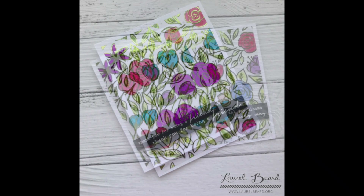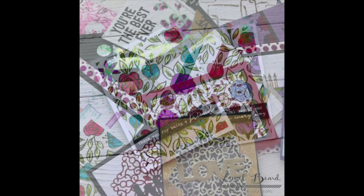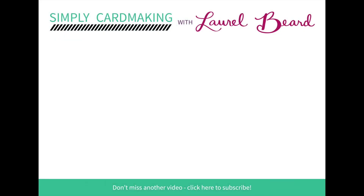Thank you for joining me for day three of my five days of foiling series with Justine Hovey. Make sure you check the YouTube descriptions below — links to her YouTube channel and her blog and my blog are all there. Here are all the cards I've made for the entire series. I got a little wild and crazy — gone foil crazy! Thanks for watching, and we'll see you back tomorrow for day four, where we're gonna be focusing on the Gina K stamp and foil bundle. Links to days one, two, and three are below in case you've missed it. See you tomorrow!